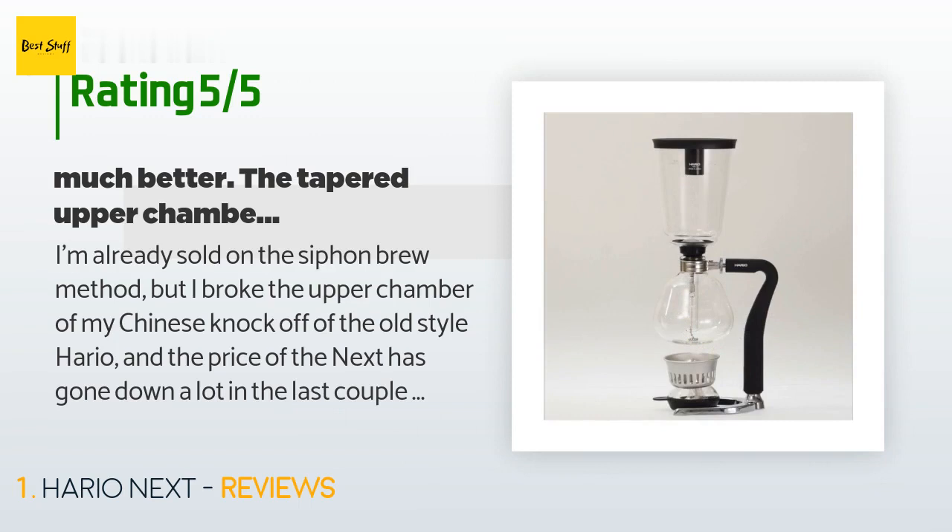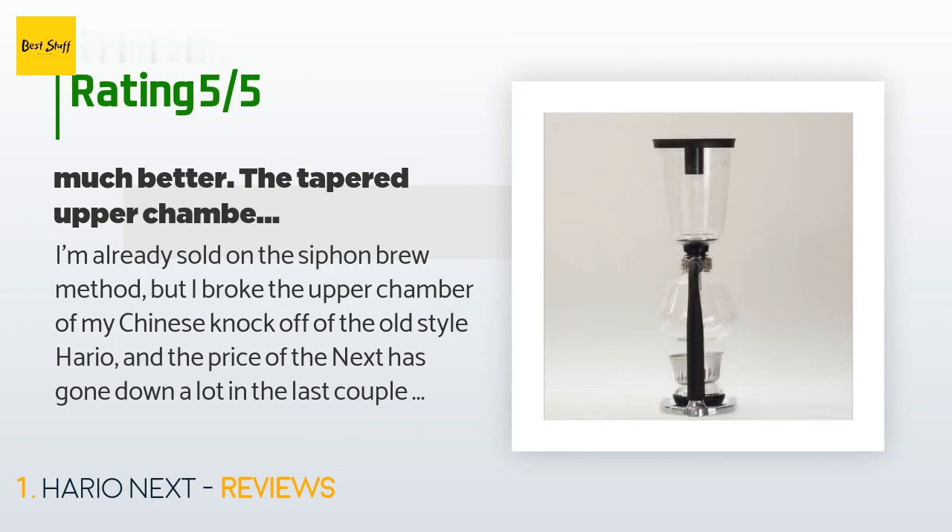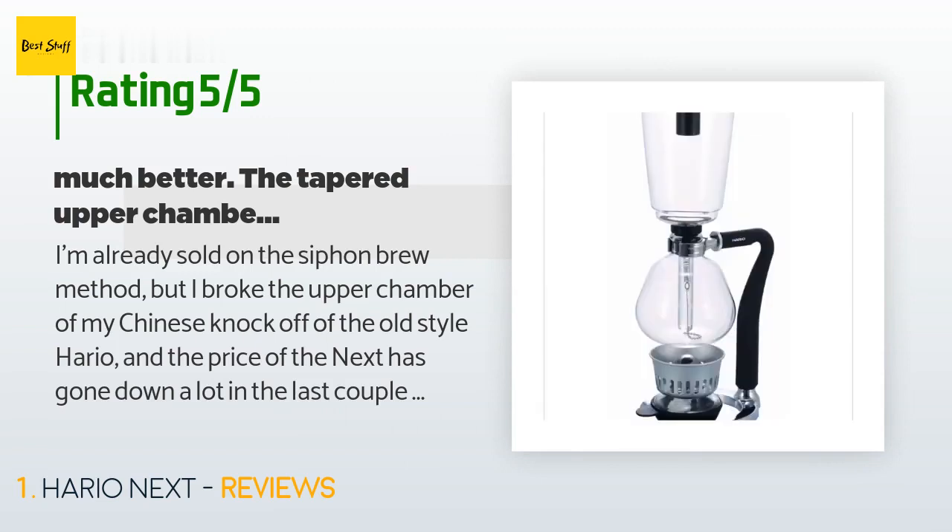"Much, much better. The tapered upper chamber is easier to clean using the sink sprayer or brush — basically the diameter at the top is about an inch wider so access is better. The handle is rubber, which combined with the new shape feels more comfortable. The glass seems a bit thicker than the one I broke."